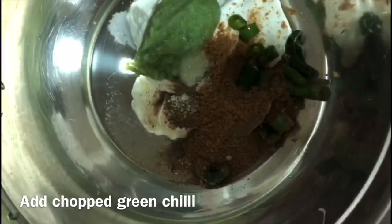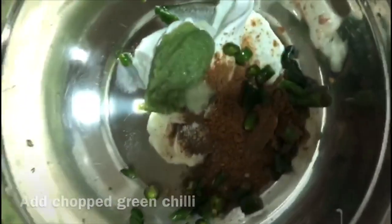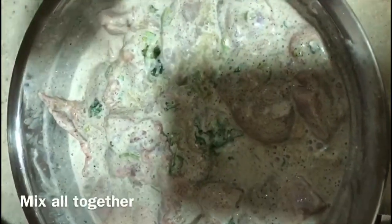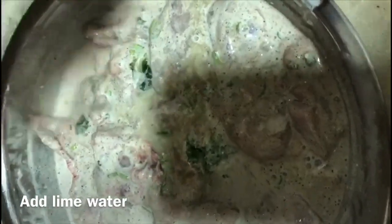Add green chili and 2 tsp of coriander leaves. For the chicken marination, add washed chicken and 3 tbsp of lime juice. Mix it and let it marinate for 15-20 minutes.